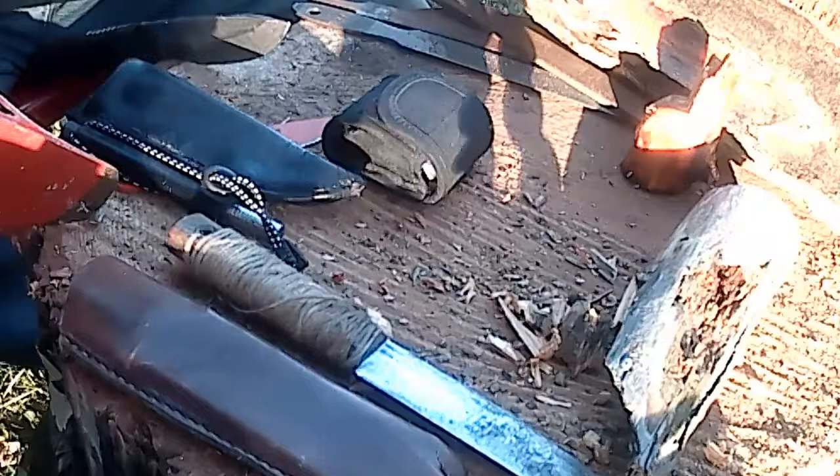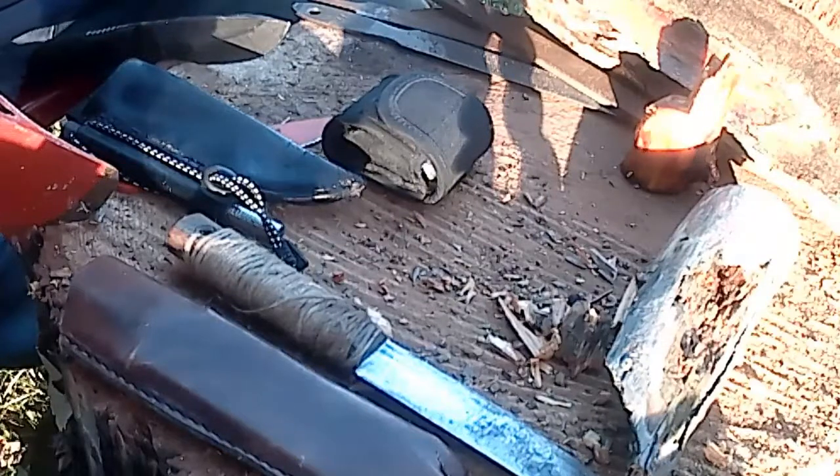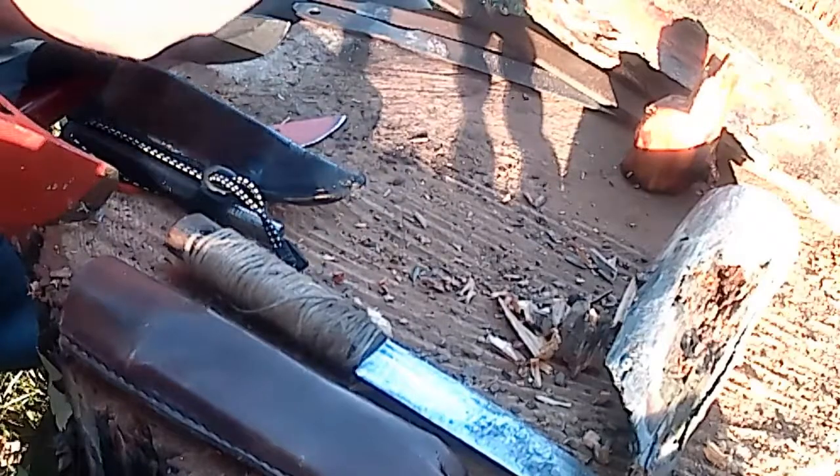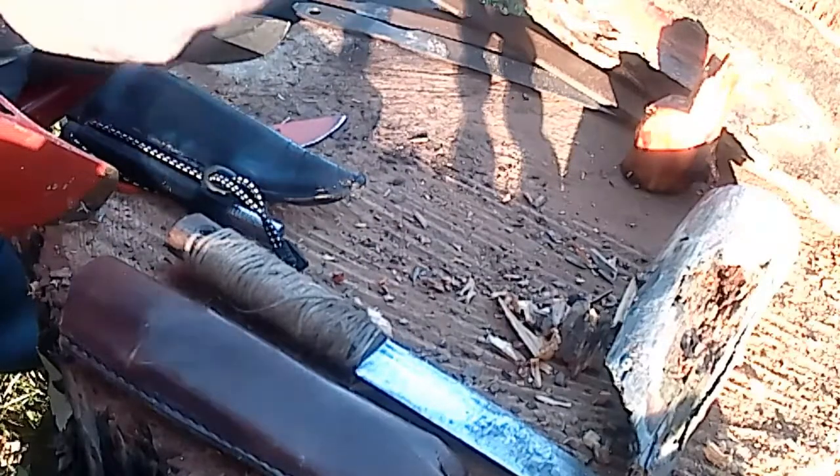How y'all doing today? I thought I'd make this little video, a quick one about my everyday carry lately. As far as emergency fire, I've been carrying this little thing called a Uncle Mike's Sidekick on my belt lately.